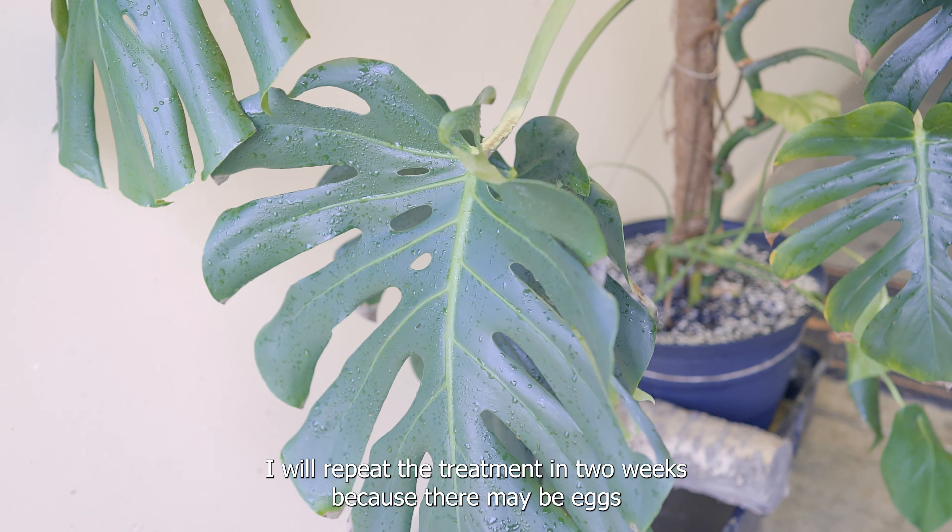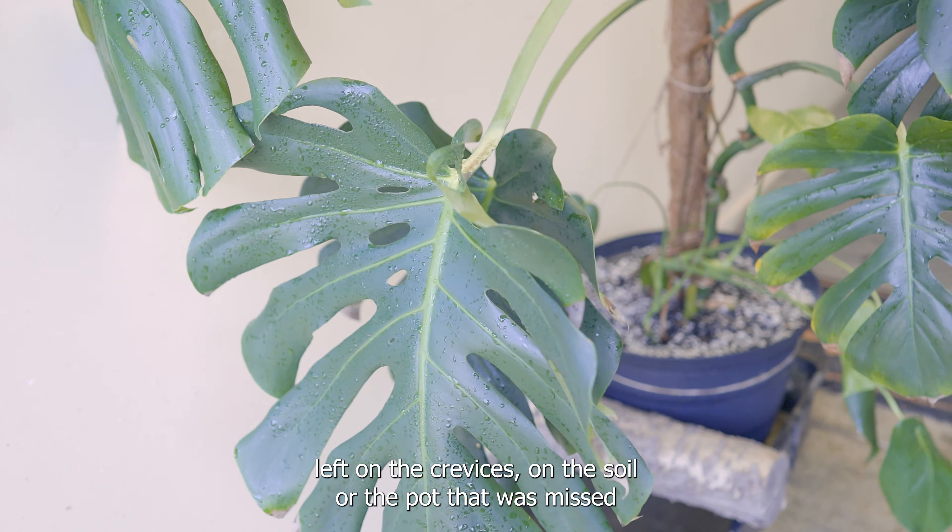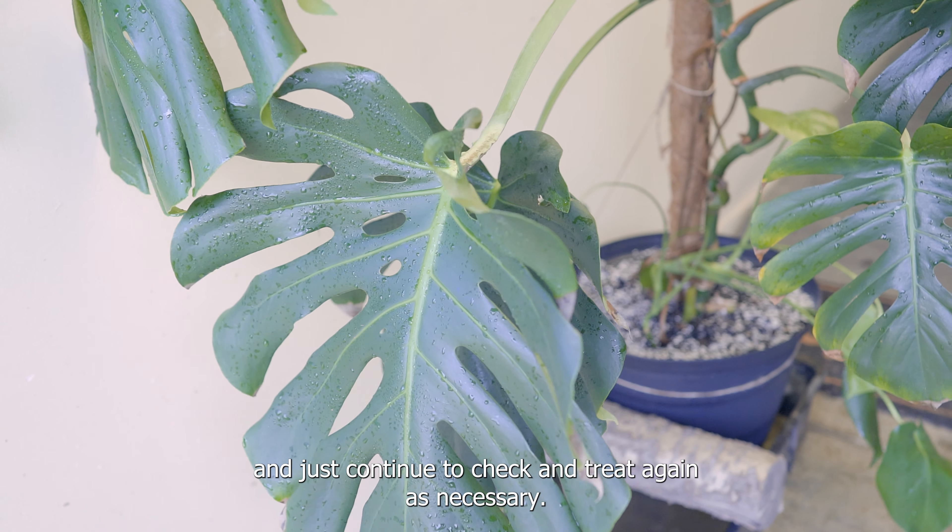I will repeat the treatment in two weeks because there may be eggs left in the crevices of the soil or pot that were missed. Then just continue to check and treat again as necessary.